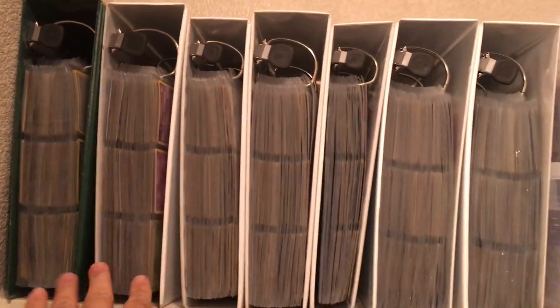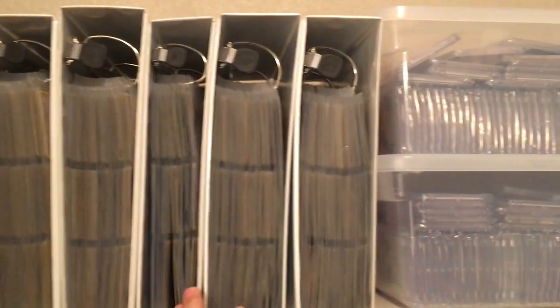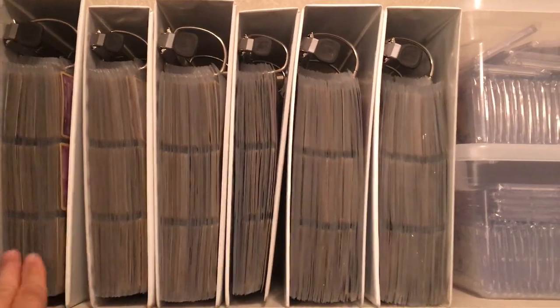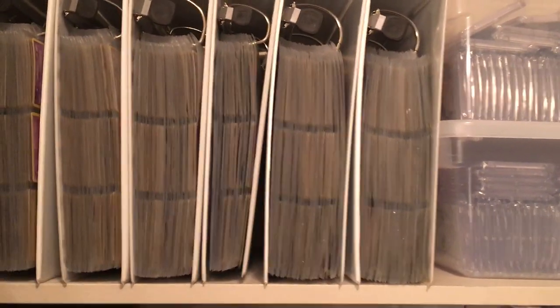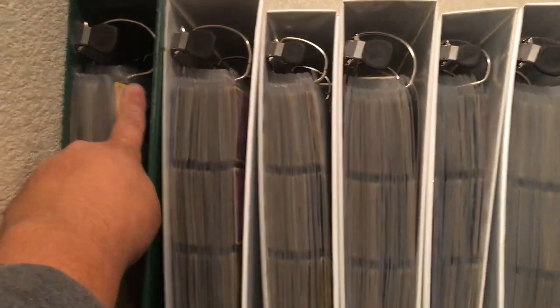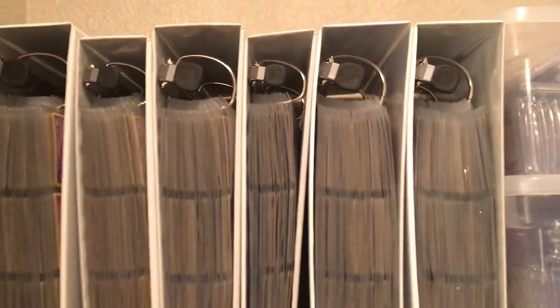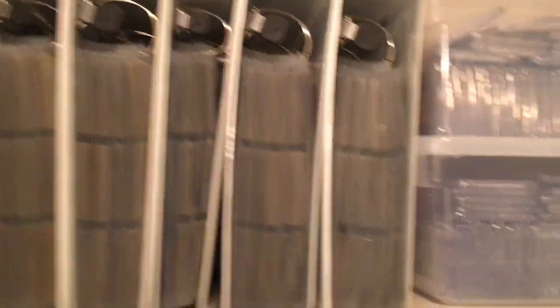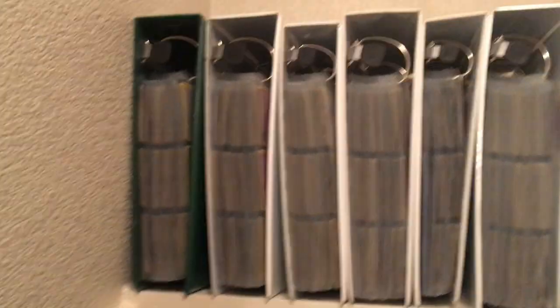Over here I have my Pokemon binders. I keep Pokemon cards in binders. I don't keep any very expensive or rare cards in these because cards in binders can get damaged. I also have them set like this because it takes the stress off the binder so you don't get binder dents on your cards as much. I'm very organized with my collection — they're all in alphabetical order. In that green binder there's trainers and stuff.